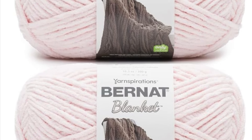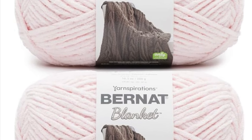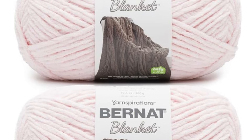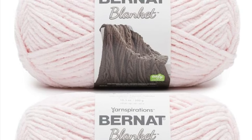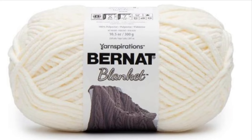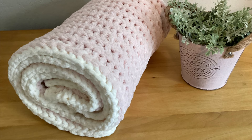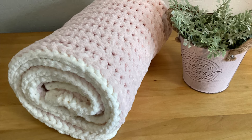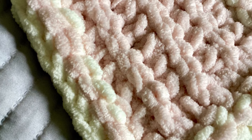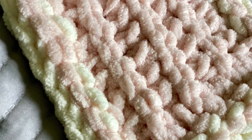I used about two and a half skeins of the Bernat Blanket Yarn, super bulky, six weight in blush pink, and then just a few yards in the vintage white for the border. I love the border. I think it looks like it's hand stitched with kind of like a ribbon running through it.